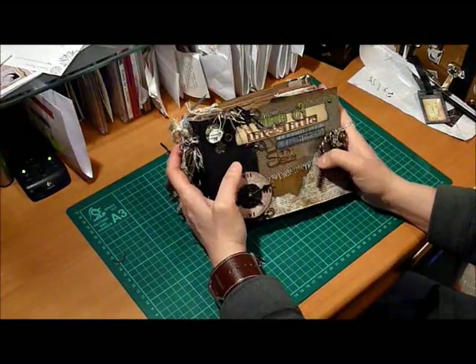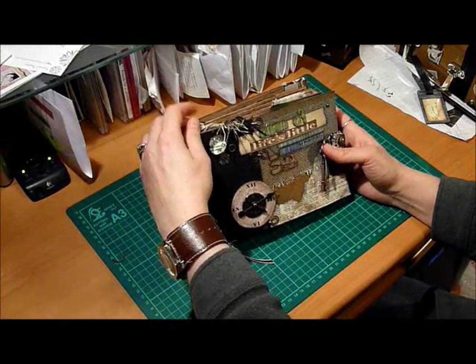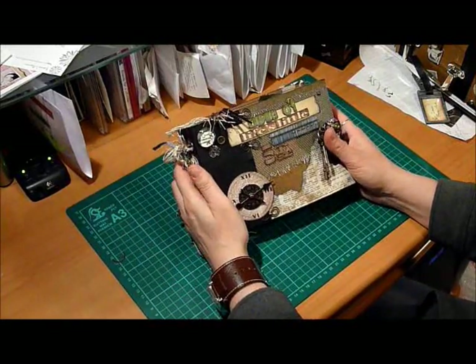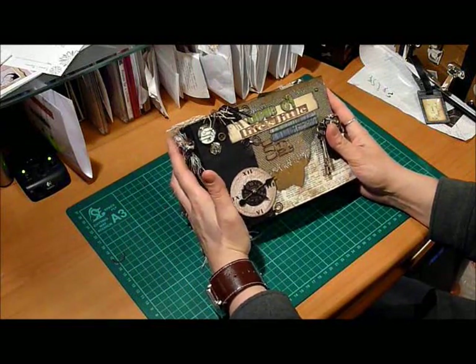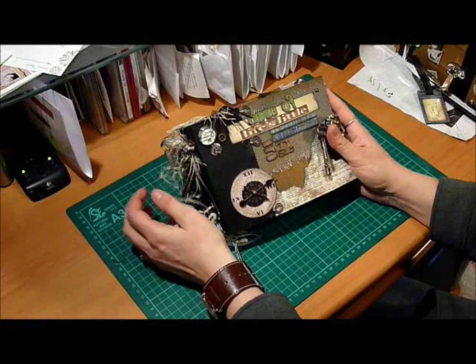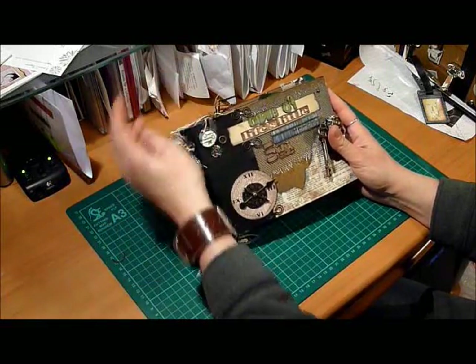So here's the album. It's just a standard paper bag album made from your regular average everyday paper bags that you get at the grocery store — nothing special, not the Michaels bags or anything. It's been flipped through a few times so it's starting to show a little bit of wear, but I think it just adds to the character.